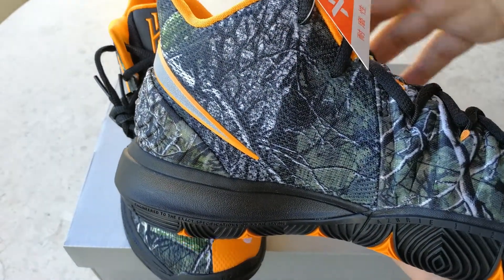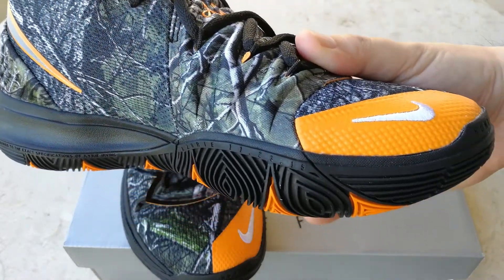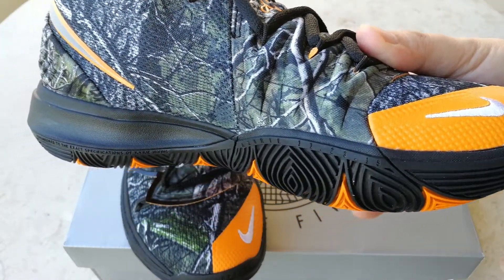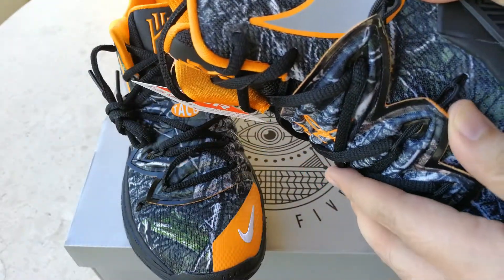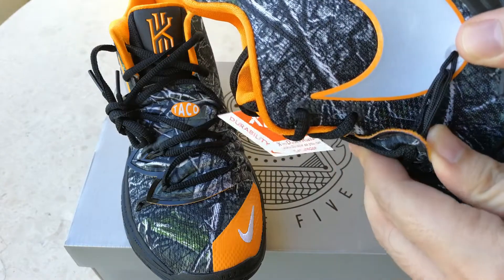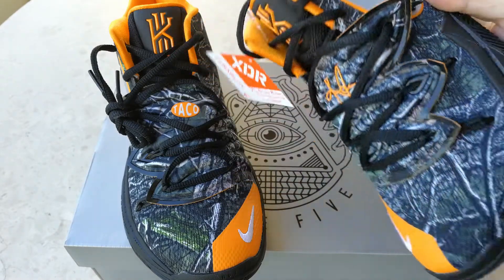The lacing system is quite different from the Kyrie 4 — actually from the entire Kyrie line. It does use Flywire, but there is some sort of a containment system which is supposed to be inspired by the Venus flytrap.